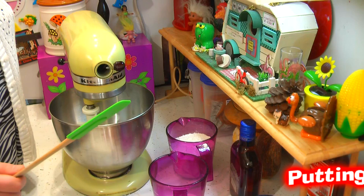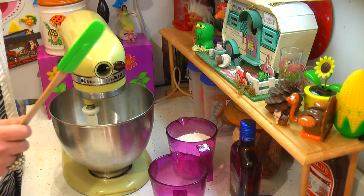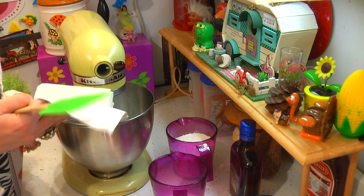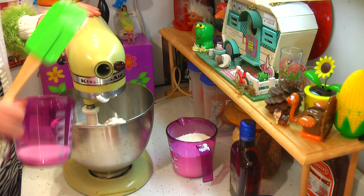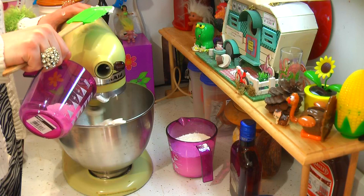Welcome back! Making my brandy cookies is really simple. I'm using a stand mixer today, but you could probably mix this by hand. I've got a cup of vegetable shortening — solid vegetable shortening — and that goes right in there. I've got a half cup of granulated sugar. Let's go ahead and put that in, and we're going to cream this together until it's nice and creamy.